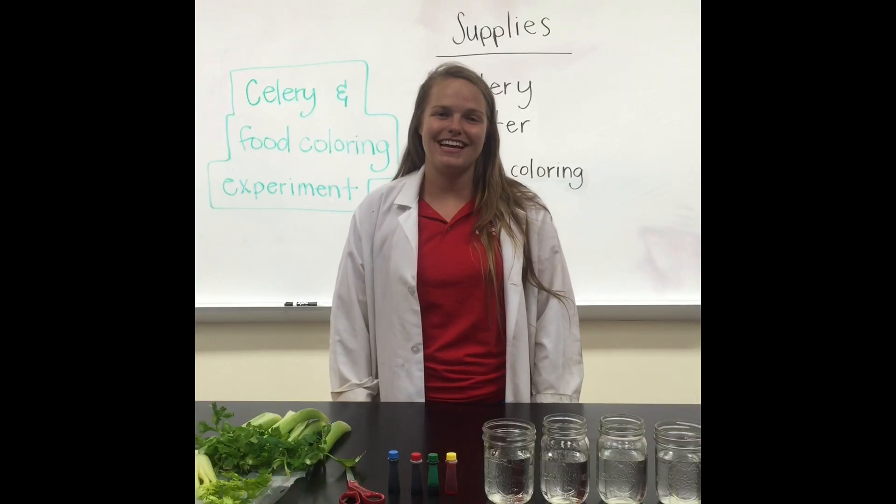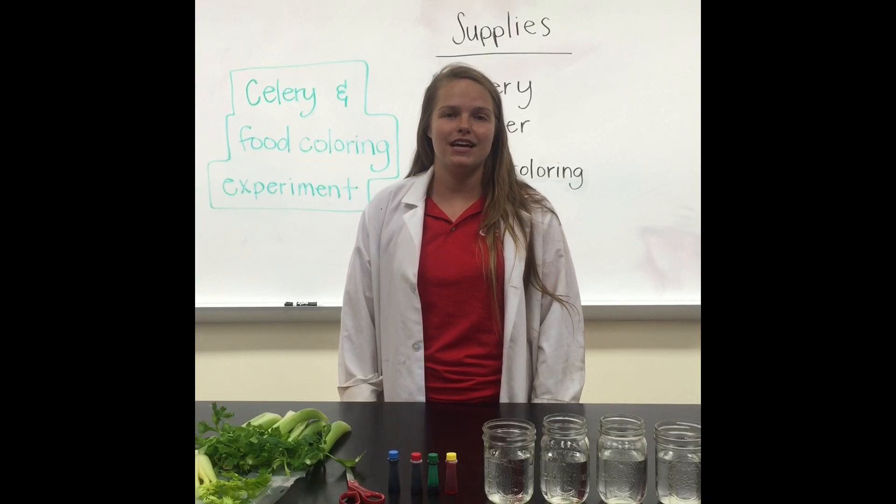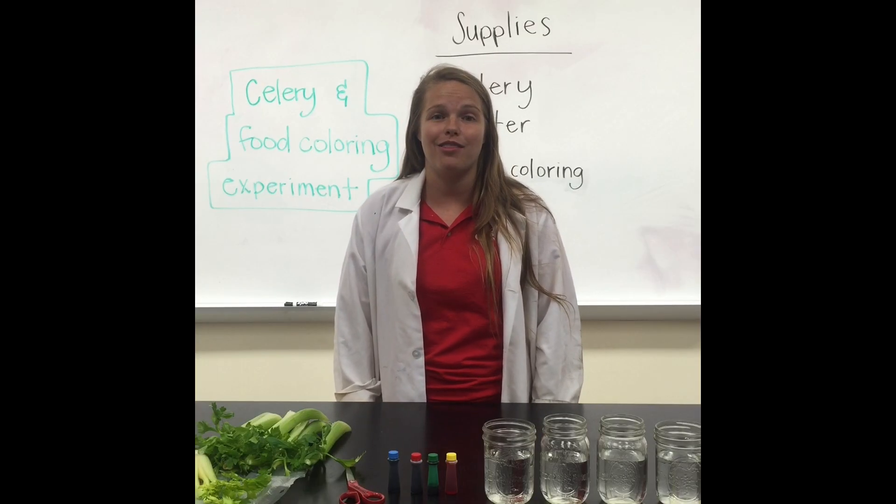Hi and welcome to Ruben H. Fleet Science Center Experiment of the Month. My name is Laura and today we're going to be doing a celery and food coloring experiment. It's a pretty simple experiment you can do at home to learn a little bit more about plants and how they absorb water.